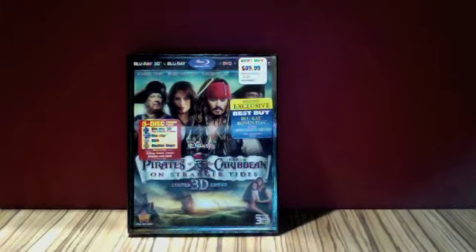Hello, I'm Crullers for a Coat and welcome to a Disney Blu-ray update for today, Friday the 28th of October 2011. As you can see on the screen now, this update will include Pirates of the Caribbean: On Stranger Tides in 3D.